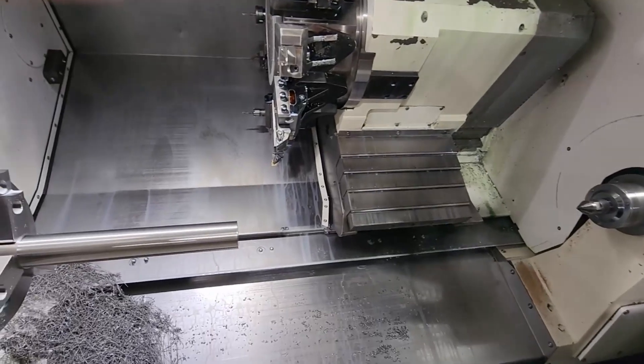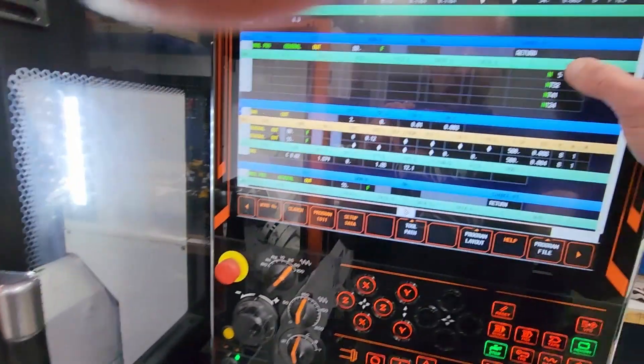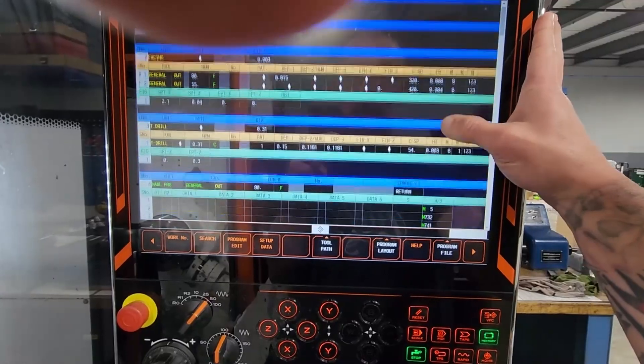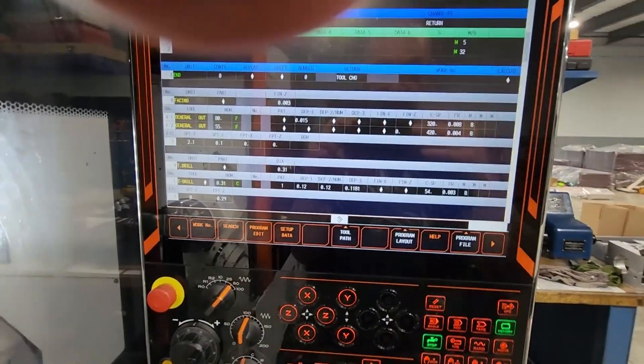This is just a crash course on the tailstock. I took pictures already of the M-codes that I use, and I will post them at the end of the video. Thank you guys, see you next time. Bye.